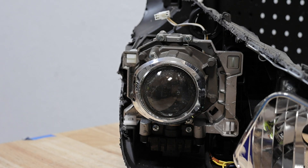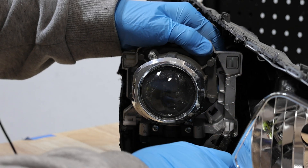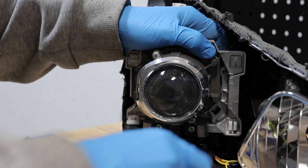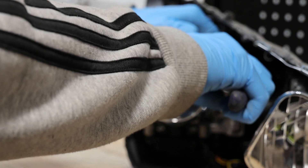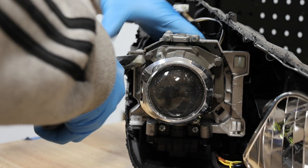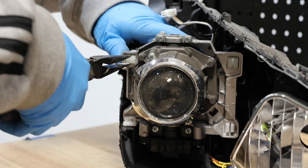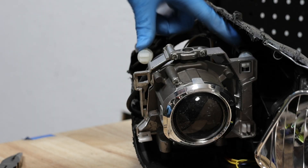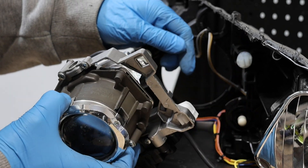Next I will release the three clips holding on the xenon projector. With the top two clips removed, the third clip can simply be lifted up and off of the AFS motor.